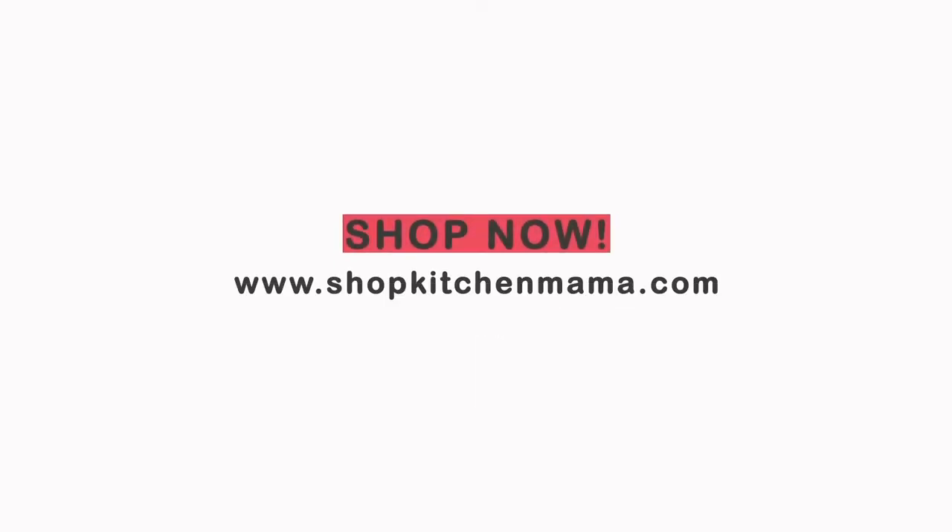They did send it to me, but I just thought it was a really cool kitchen gadget that I could share with you. If you're interested in it, I will have the link to Kitchen Mama down below. Yes, you can — Kitchen Mama.